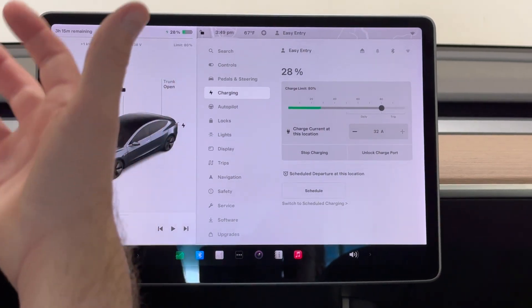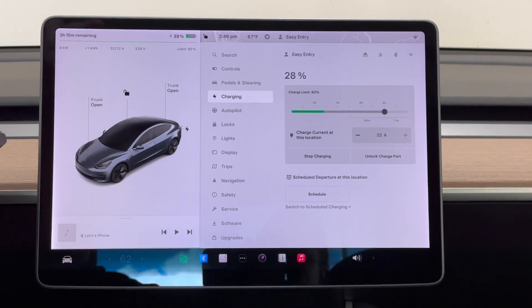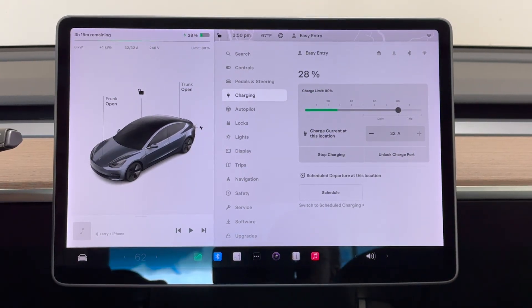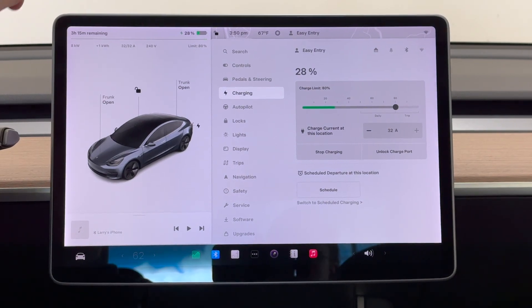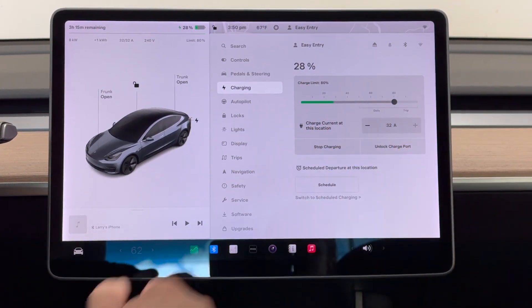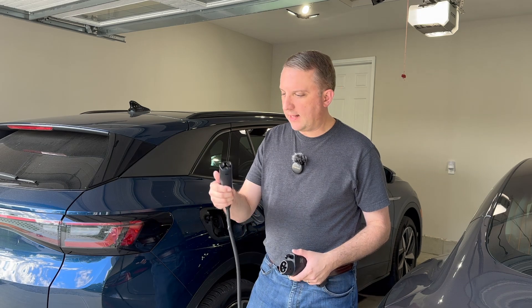In fact, my Model 3 can only do 32 amps, and we're set to 32 — you can always turn that down if you like. You can see that we're getting eight kilowatts at 32 amps and 240 volts. Our state of charge is 28%, and it would take three hours and 15 minutes to go from 28% to our set point of 80%.